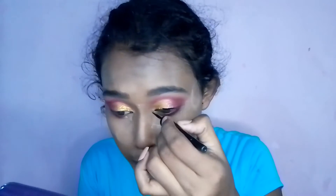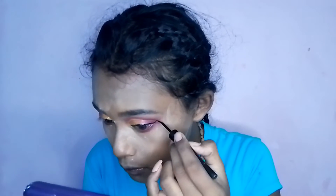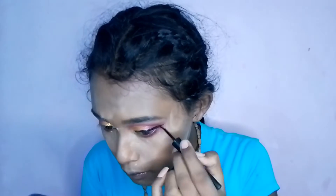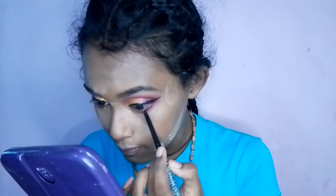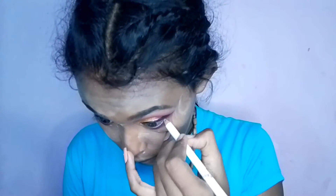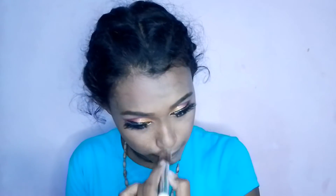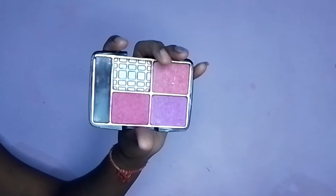Now I am going to use Maybelline Colossal liner and draw a liner. I have drawn a very thick liner because it is a heavy look. After that, I applied a white color on the waterline for a Miss Clear effect, because I don't like black on the waterline. Then I removed excess with a brush and applied the Kohl shade in dark color.